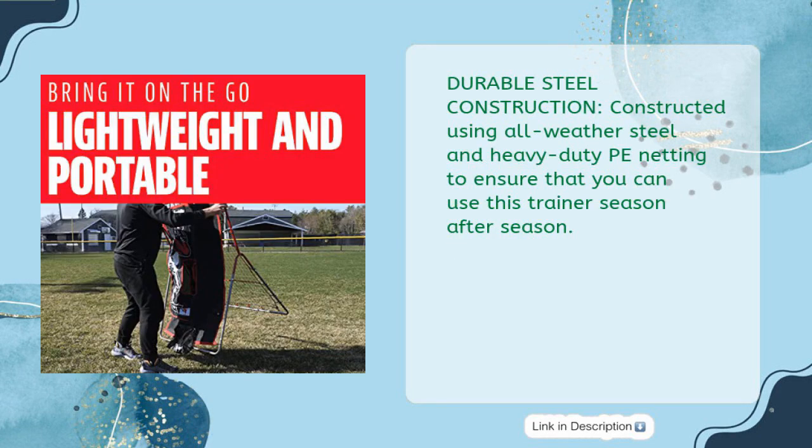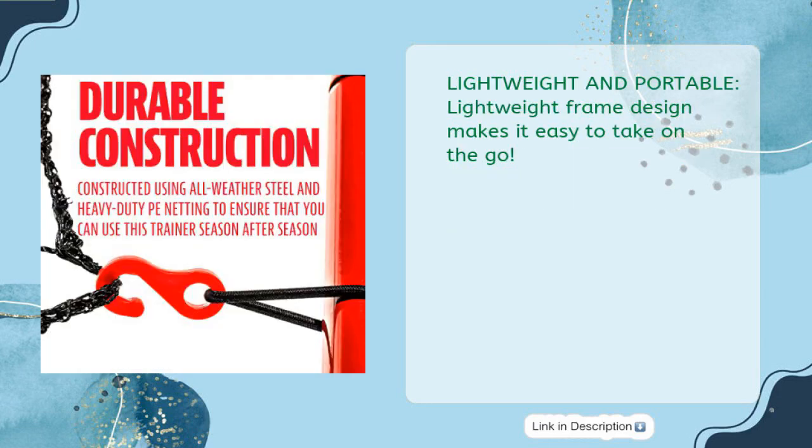Constructed using all-weather steel and heavy-duty PE netting to ensure you can use this trainer season after season. Its lightweight frame design also makes it easy to take on the go.